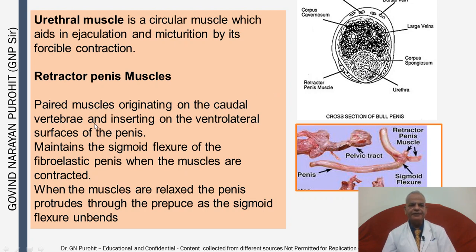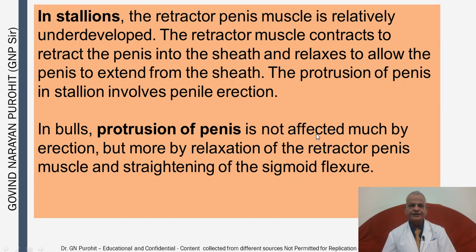The retractor penis muscle is a paired muscle originating on the caudal vertebrae and inserting on the lateral surface of the penis. It maintains the sigmoid flexure of the fibroelastic penis when contracted, and when relaxed the penis protrudes through the prepuce as the sigmoid flexure unbends. In stallions the retractor penis muscle is relatively underdeveloped; the muscle contracts to retract the penis into the sheath and relaxes to allow extension. Protrusion in stallions involves penile erection and engorgement due to blood. In bulls, protrusion is not affected much by erection but more by relaxation of the retractor penis muscle and straightening of the sigmoid flexure — the same is true for nearly all ruminant species and the boar.